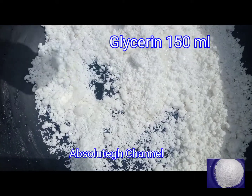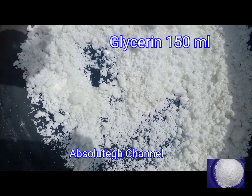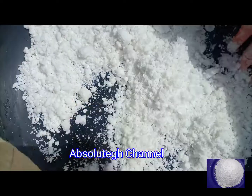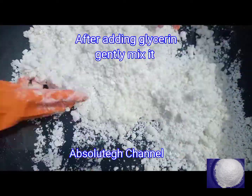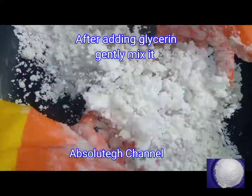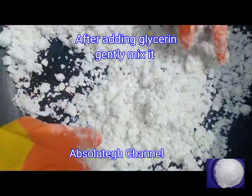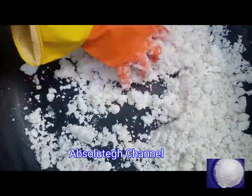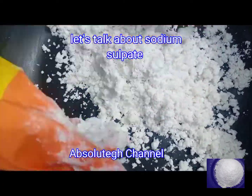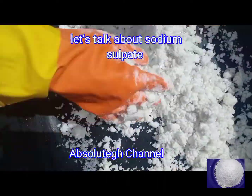Glycerin is a moisturizer and a humectant — it helps to ensure that your skin maintains its own moisture in order to protect it from damage caused by dryness. It also helps improve the laundry soap's ability to dissolve various soils, clean without leaving residue, and prevent the separation or deterioration of various ingredients. It has other benefits that you can read more about.